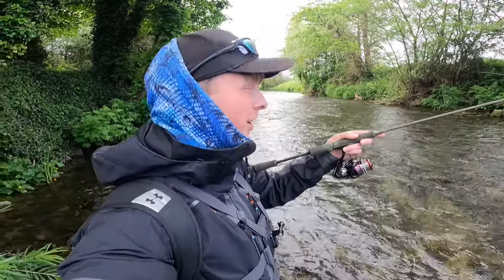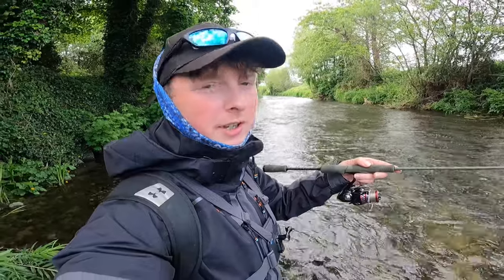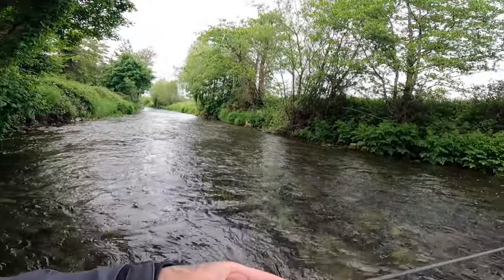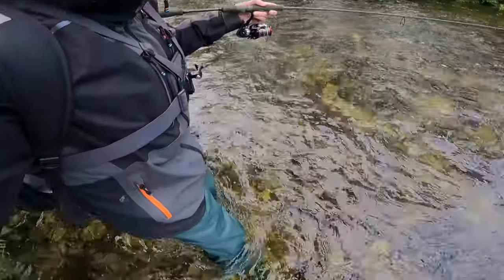Hi guys, welcome back to another video. I am down on the river with the ultralight spinning gear trying to get a few trout in the rapids. This is a beautiful place where I'm fishing today. I have the waders on, so I'm standing in the river. I'm going to go off downstream and see if I can pick up a few fish — all catch and release.